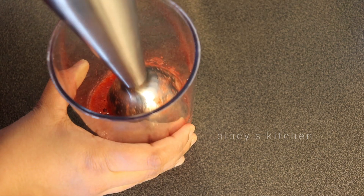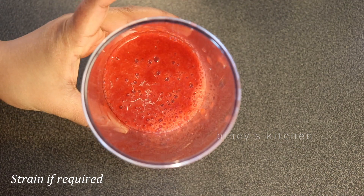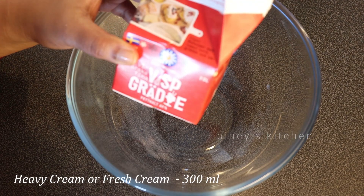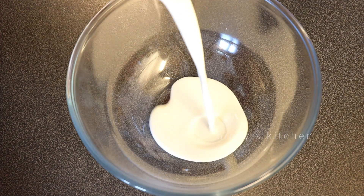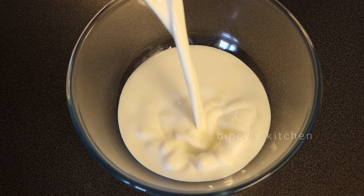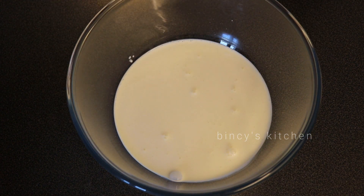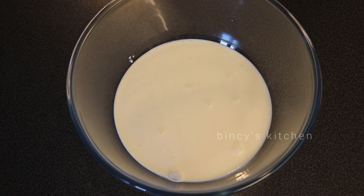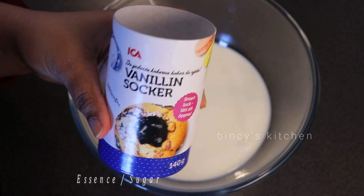We will blend it and mix it up — you will taste it. In this video, we added 30 milliliters of whipping cream. You can add fresh cream and many flavors.